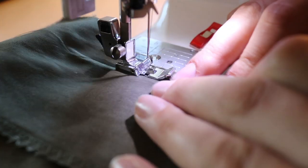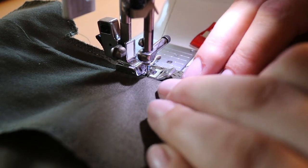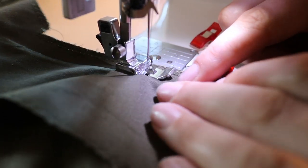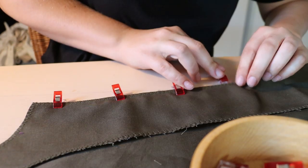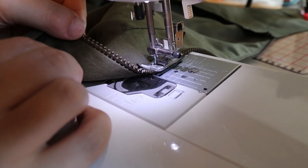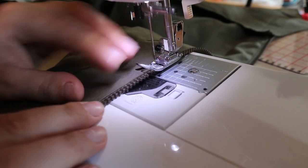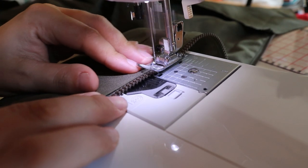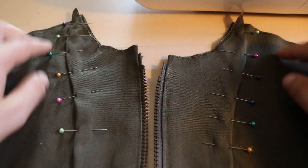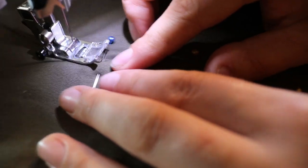I used the zipper foot to sew close to the zipper teeth, making sure to keep an even distance. I repeated this on the other side. Then I folded the facing to the inside, exposing the zipper. A line of topstitching keeps everything nice and flat. I folded the raw edge of the facing over and pinned it to the front piece, then sewed this down with a topstitch as well.